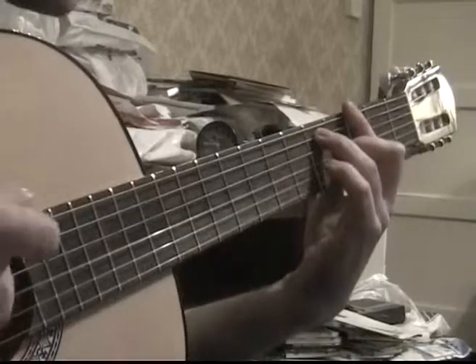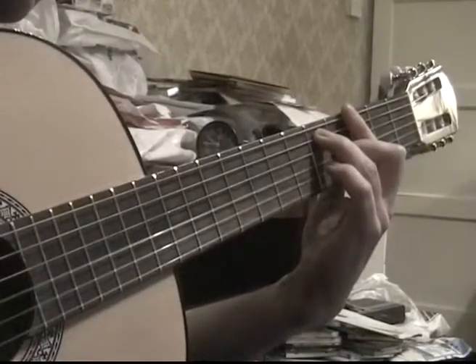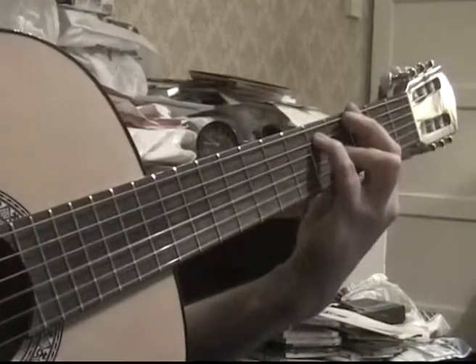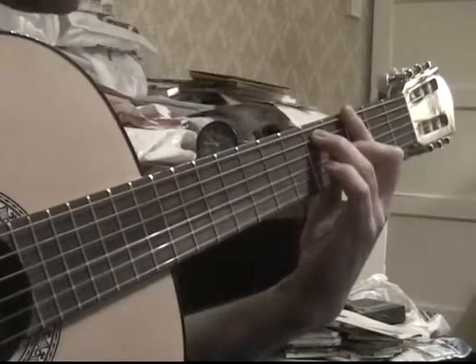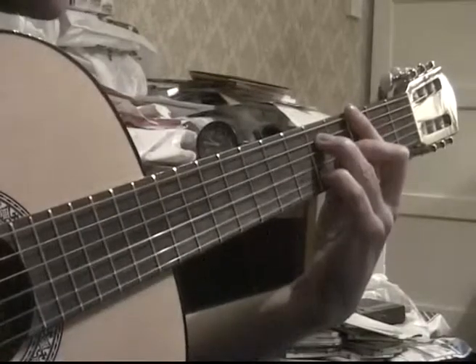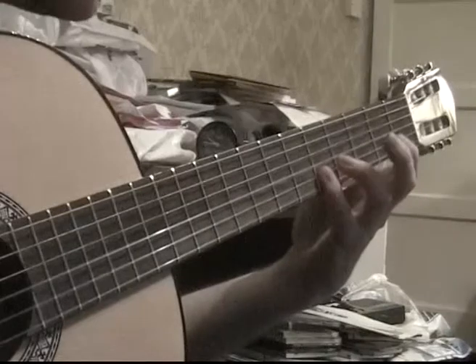Breakdown: the first chord is like a root chord in a blues — straight blues — like a 7th, so major and then 7th. What I've done is I've added the 6th in, and I've barred this across so that I've got the 9th as well.